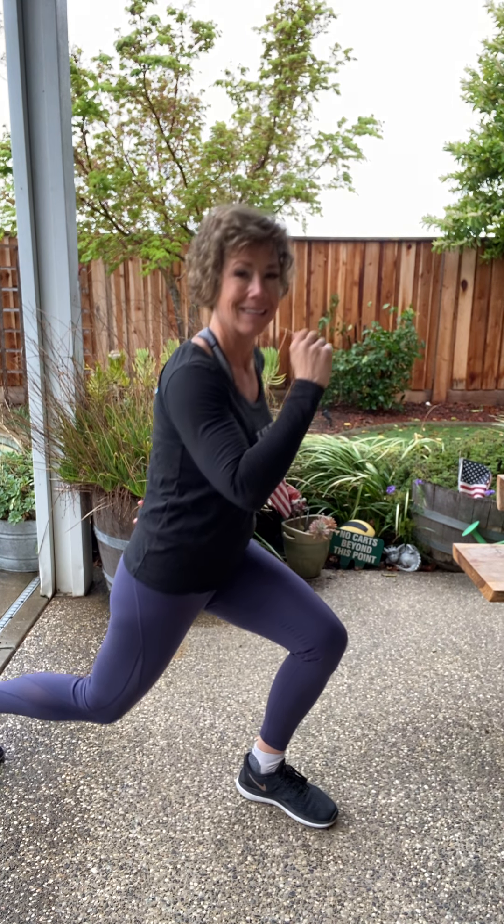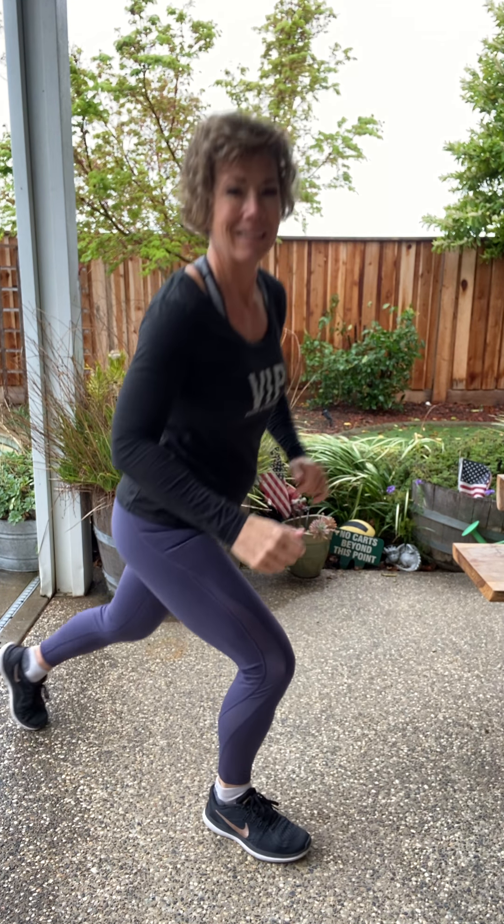We're going to do two more, one more. Now we're just going to reach up and reach up, warming up that core. Reach, reach, reach. The core works in every exercise that we do, so I want to make sure we get it warmed up before we get started.